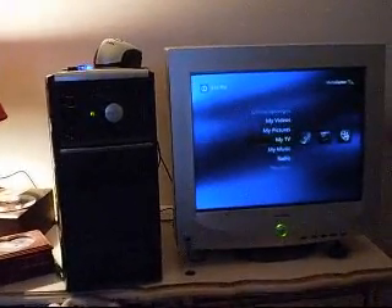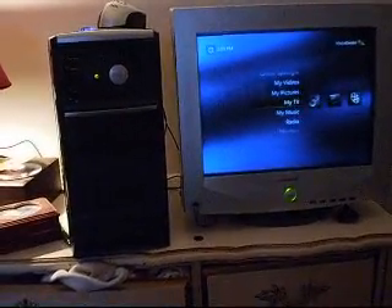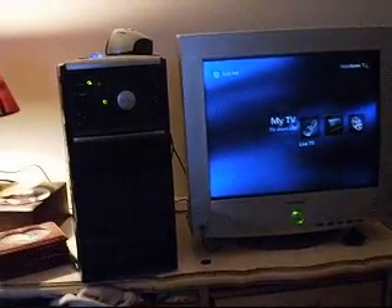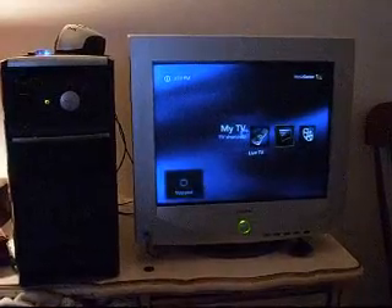As you can see, I have it in Media Center right now. I can watch live TV with it, and I can watch radio with it.